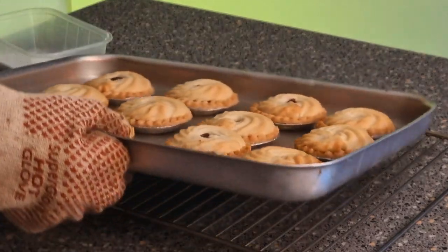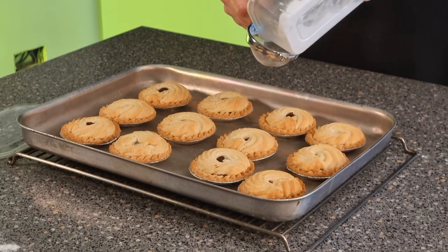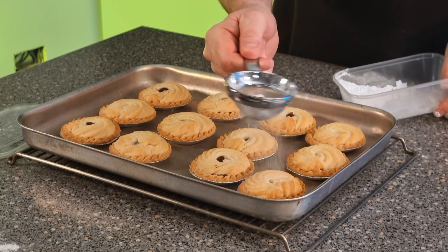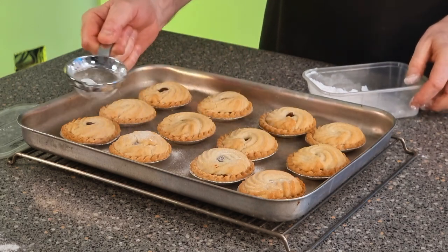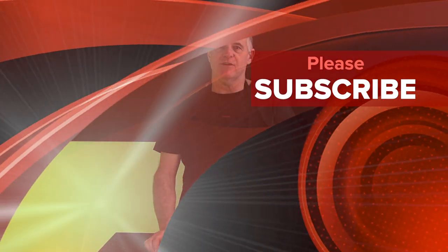Our pies are ready — we'll get them out of the oven and there we go, folks, it's as simple as that. Now all we need to do is take our icing sugar and dust a little bit on top. Well there you go — wasn't that nice and easy? My recipes are easy even if you don't bake at all. If you like this type of content please subscribe and share, and don't forget the recipe is in the description along with my playlists with loads more recipes.